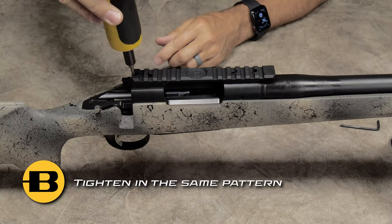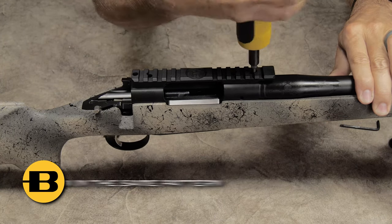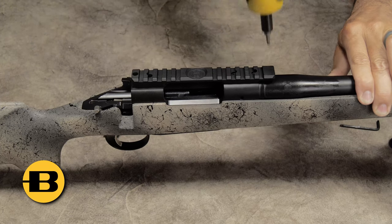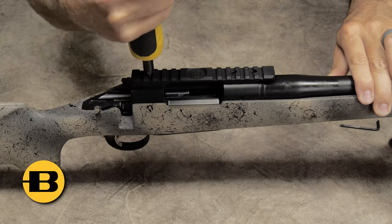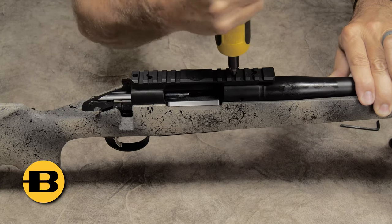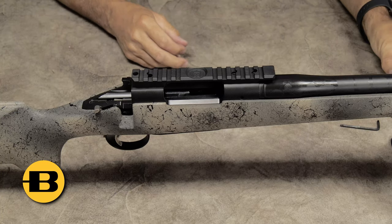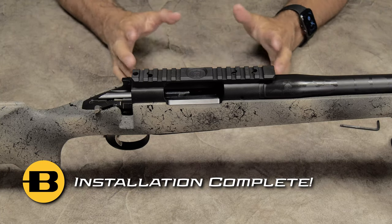I like to start in the rear and then move to the front, then move to the center rear and the center front. Install is complete.